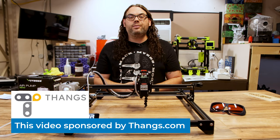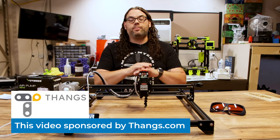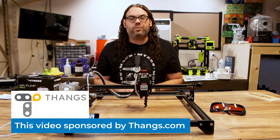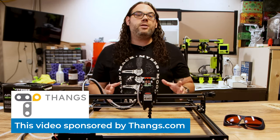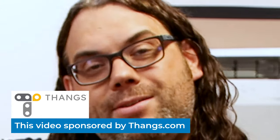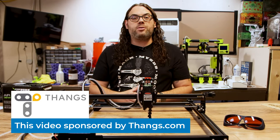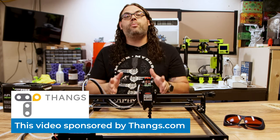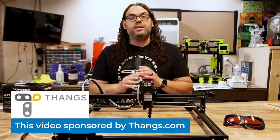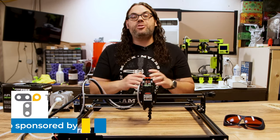Quick word about Thingiverse — it's quickly becoming the biggest online 3D model community. You can find almost anything with a single search. They have features like augmented reality to see your models at full life-size using your phone. Everything on Thingiverse is free to download, even stuff from Chaos Cortex. Go check out Thingiverse today.